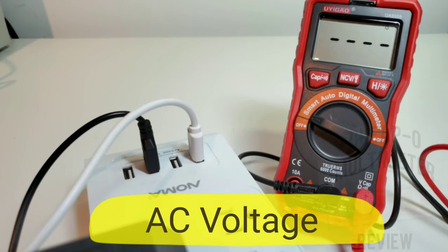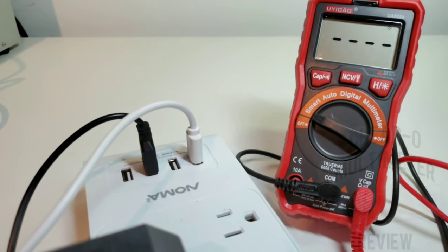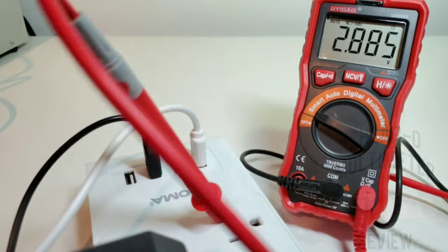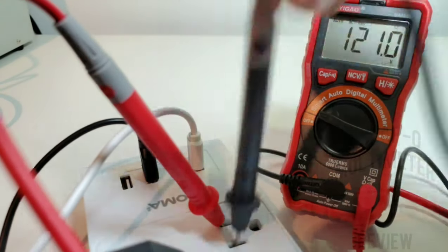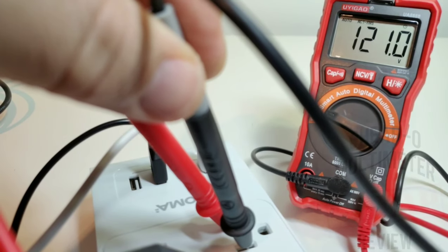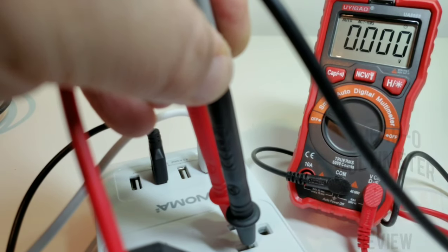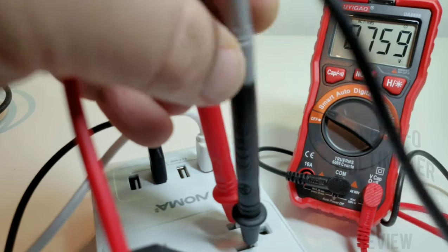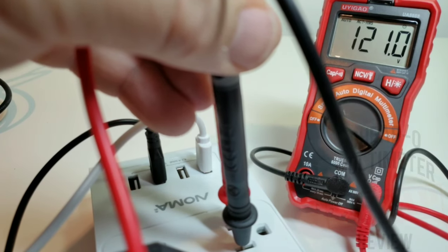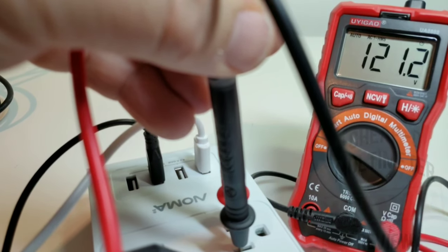Next up, we're checking AC volts. This meter is capable of 500 volts DC and 500 volts AC. Here in Canada the household mains are 120 volts. Testing automatic AC detection — and yes, 120 volts, that looks good. Making sure the leads are in tight enough, and there we go — at the top it is now giving us the true RMS AC indicator.